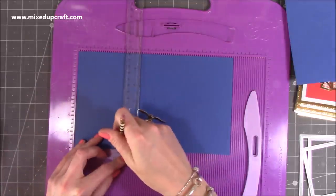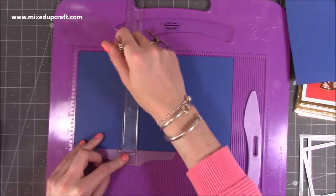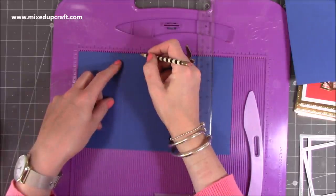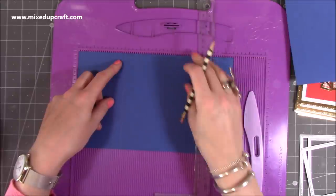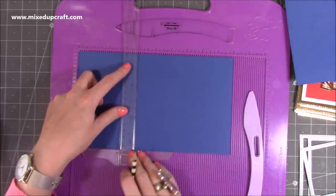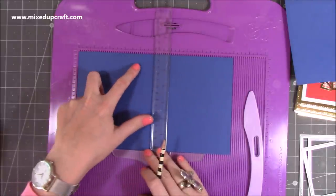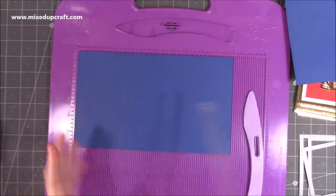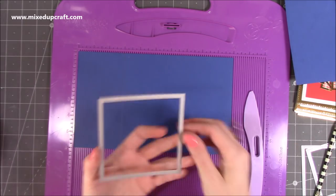Just draw a straight line because you're going to use that as a guide. Don't go too heavy - just a faint pencil line at three inches. Then also do a pencil mark at four and a pencil mark at six. These are just little guides along the bottom to make things easier. You're going to rub this out. Then you want a square die that's around four by four - this one is just about four and one-eighth of an inch, but four by four will be perfect.